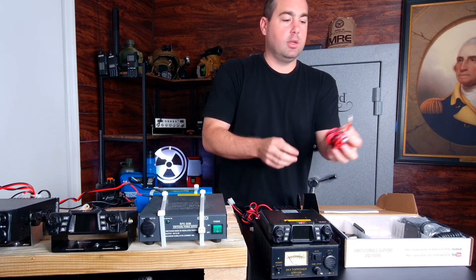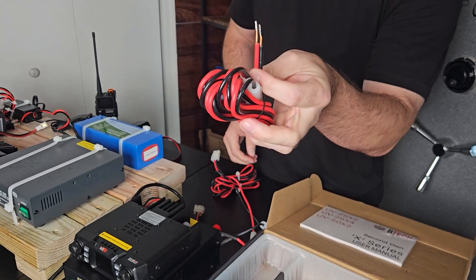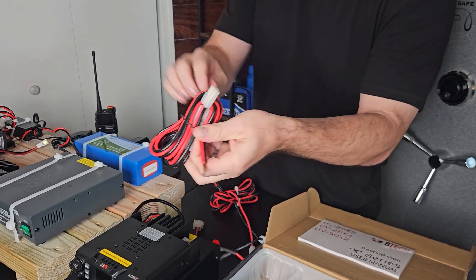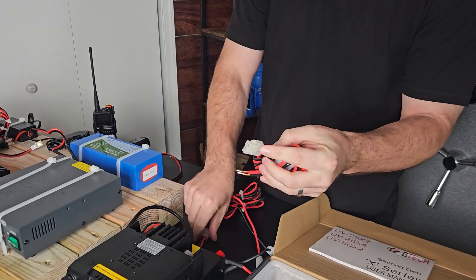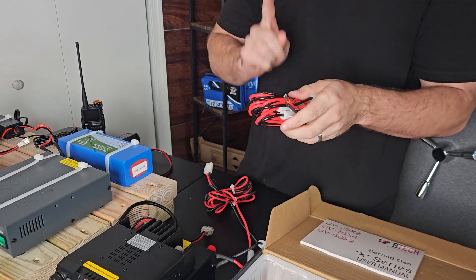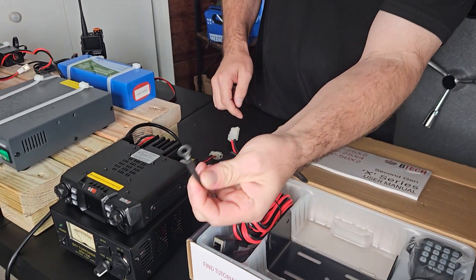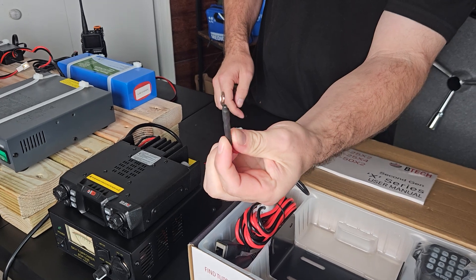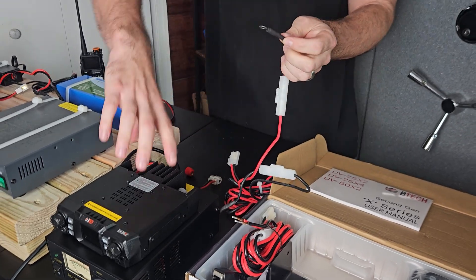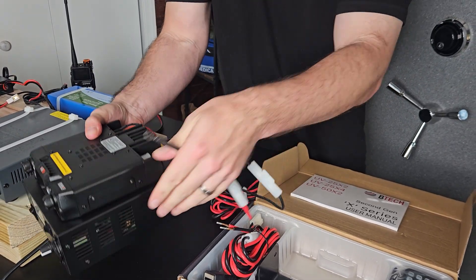In the box, there is a cable that's going to look like this. It is open-cut, and if you were to buy it from the manufacturer, it's going to look like that, with the connection on the back to connect to the radio. When you get them from me, we'll cut them like this. Your positive and negative terminals are going to look like this.